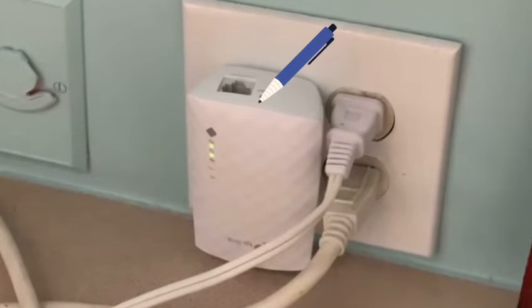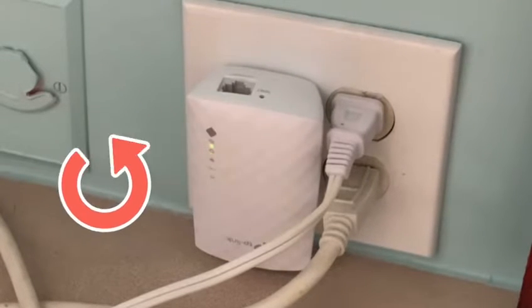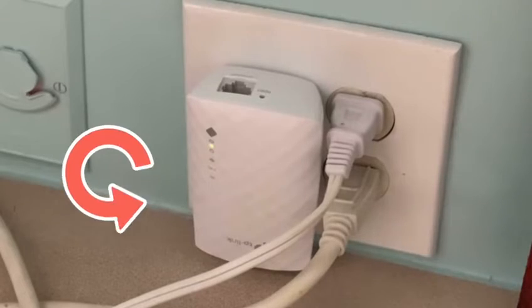After 10 seconds, release the pin and then let the extender reboot properly while it is still plugged in. It usually takes two minutes for the extender to reboot.